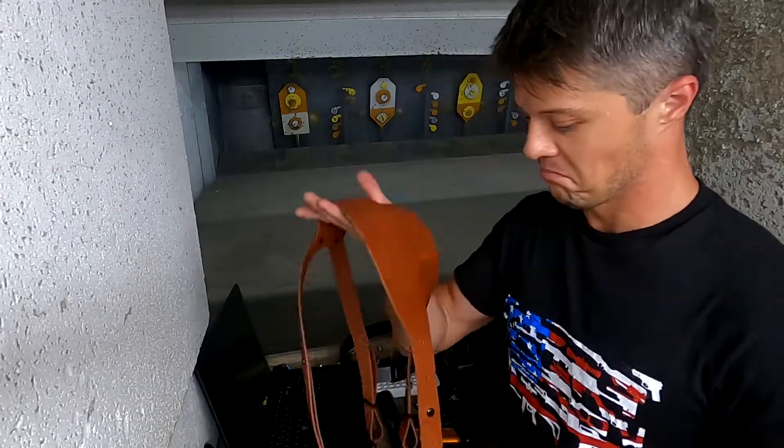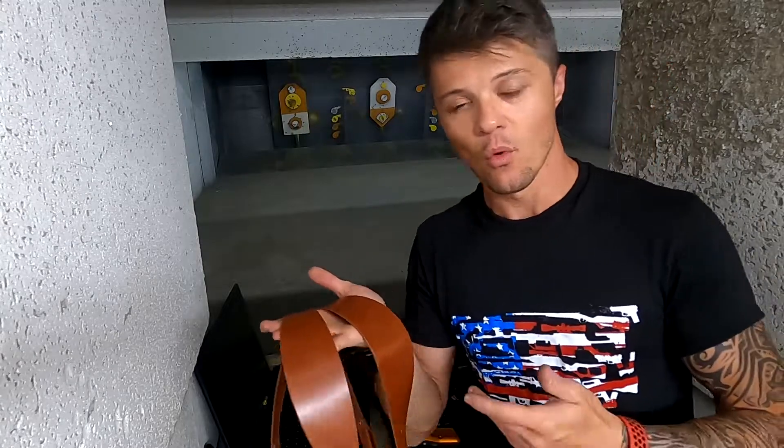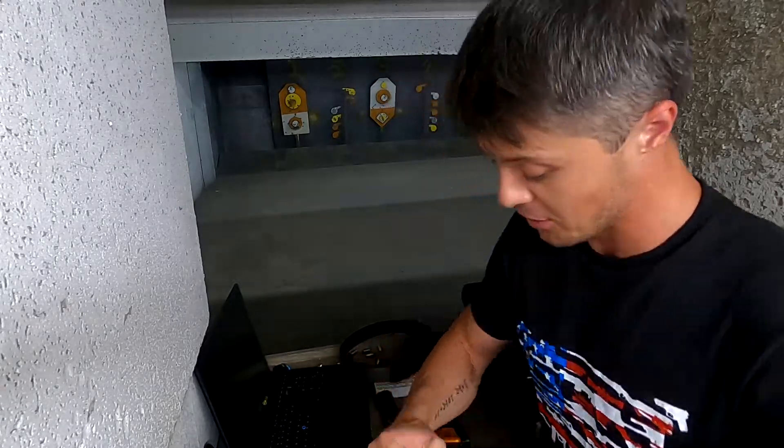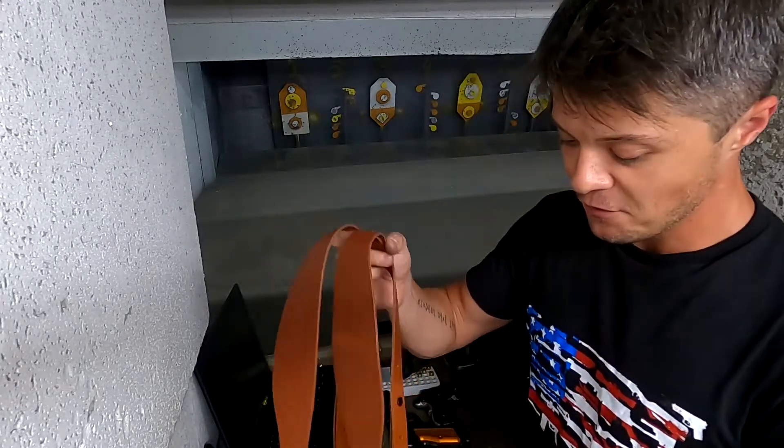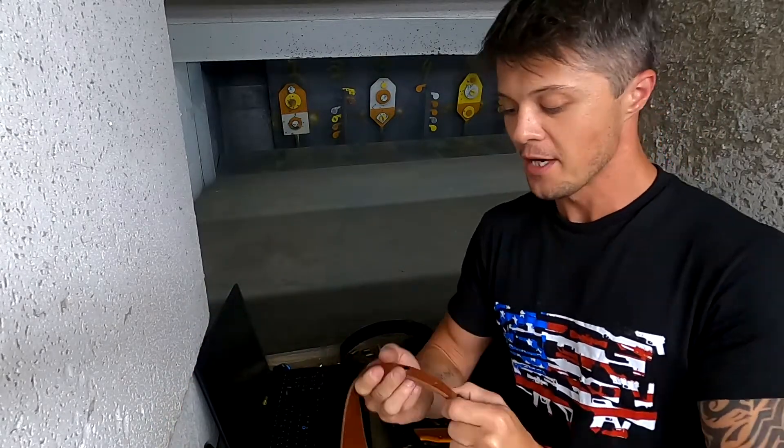They're very concealable and versatile. You can walk around all day with this — switching from walking to sitting to laying to doing really whatever — and still be comfortable. That's true of not just this particular one but really all of them. I've reviewed a few others, so check those out if you're interested.